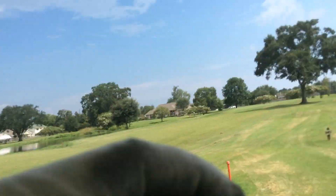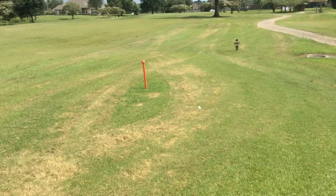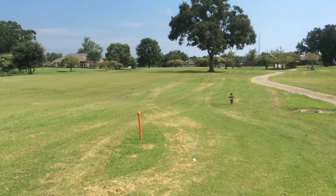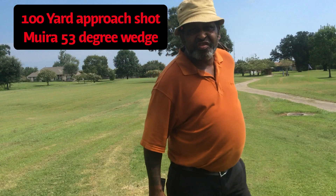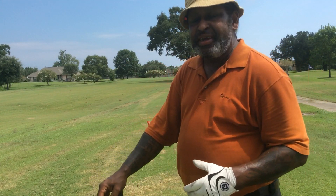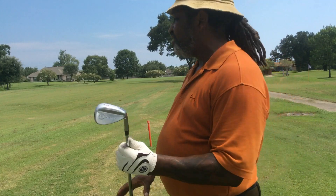Look at this shot they're going to give me. I have to go up over this tree if I want to get to the pin. The pin is right there over that tree. So I'm going to go ahead and attack this hole with the gap wedge.